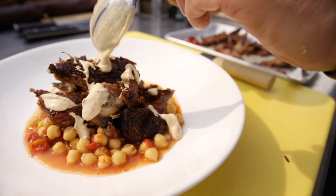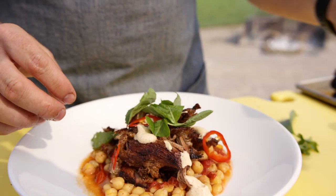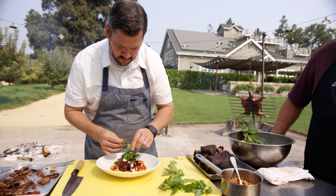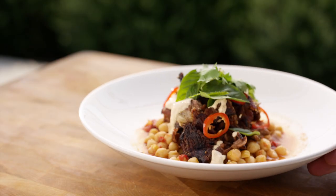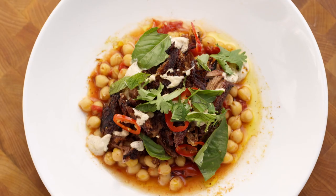Dress lightly with the spiced yogurt — this is cumin and coriander. And then the fresh herbs and pickles: you've got a little bit of mint, cilantro, basil, and pickled Fresno chilies on top, just to round it all out with a little heat and acid to cut through it all.